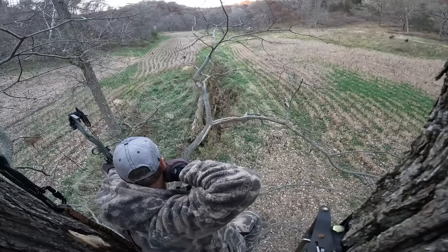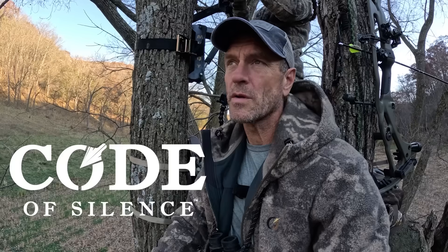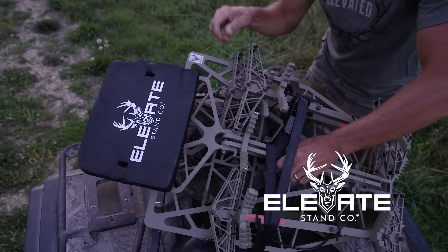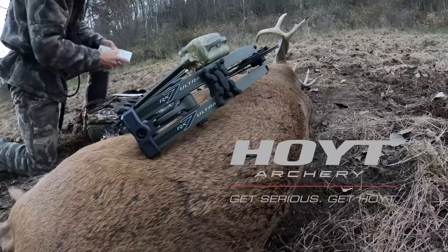Hoyt's Bowhunting Whitetails is brought to you by Redneck Blinds, Code of Silence Apparel, Hunt Stand Pro Whitetail, Fuse Accessories, Elevate Tree Stands, B3 Releases and Broadheads, and Hoyt.